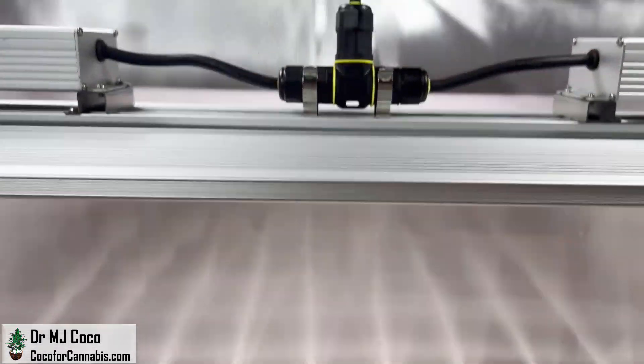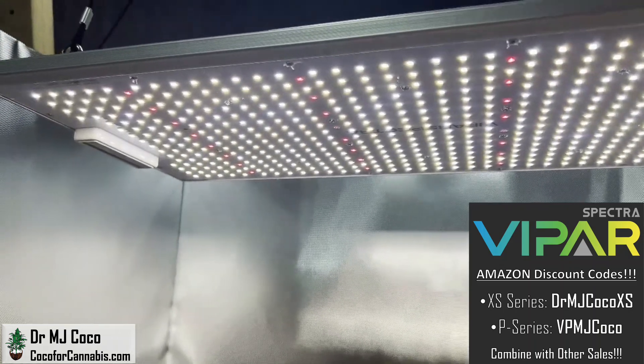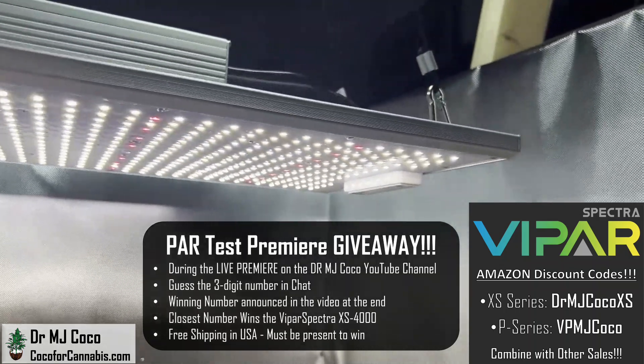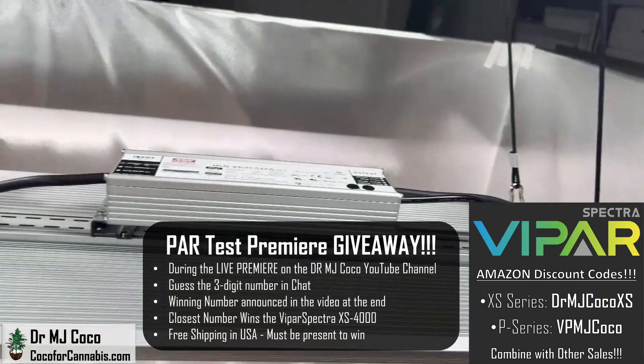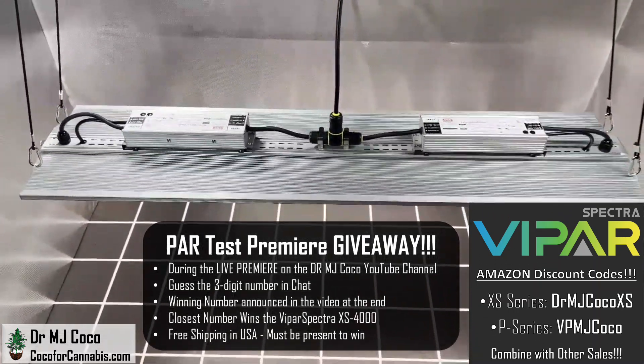It has pretty impressive results, and the cost efficiency is crazy good. They offer the best deals on Amazon, and our discount code will combine with other sales. This one's going to be free — I'm doing a PAR test premiere giveaway. If you're watching during the live premiere, guess the three-digit winning number and put it in the chat. If you missed the premiere, be sure to subscribe to my channel so you can be part of the next one.